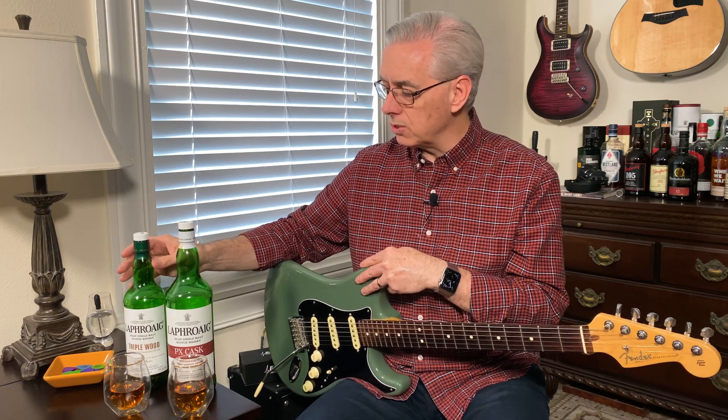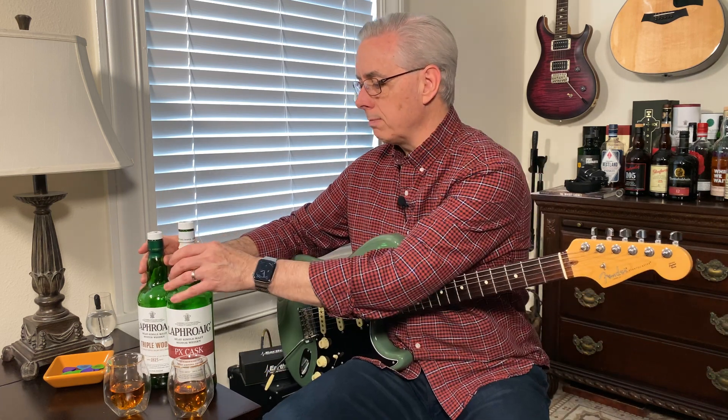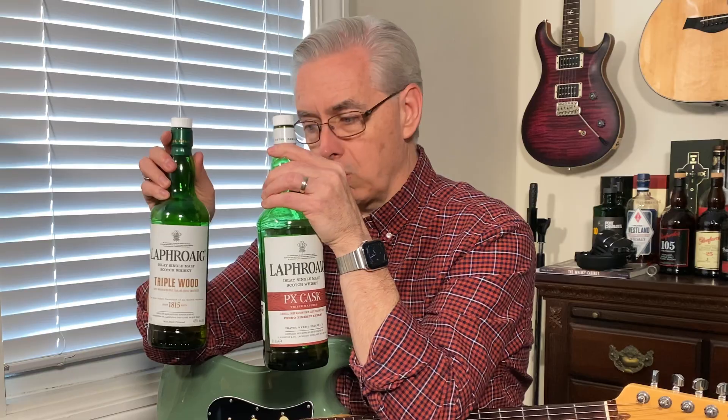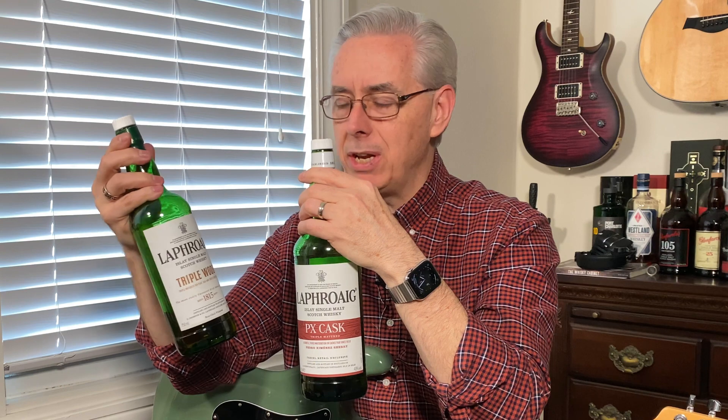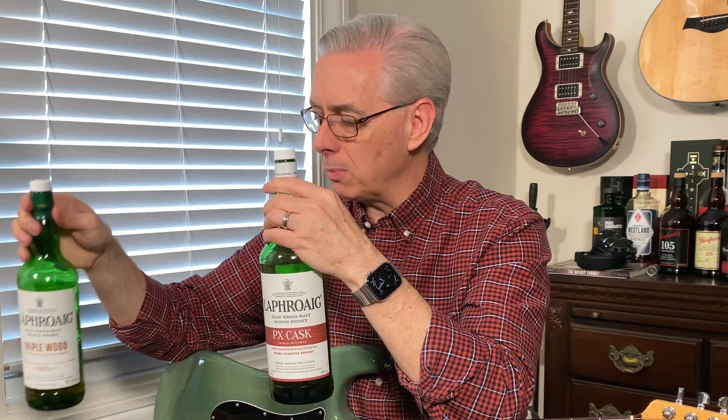Another difference you'll notice is that these bottles are different sizes. This is not a miniature bottle — it is a standard 750 milliliter bottle, but the PX cask is a 1 liter bottle, which you don't often see.